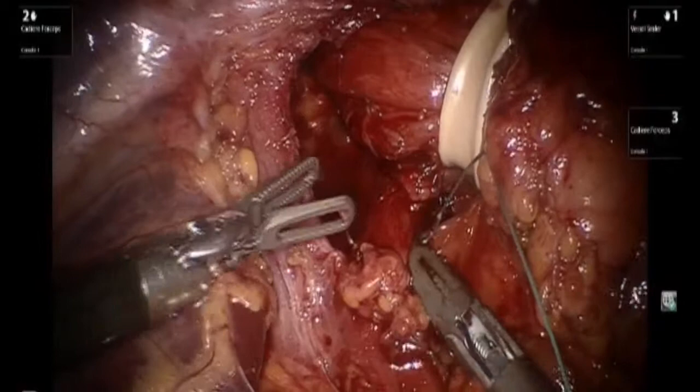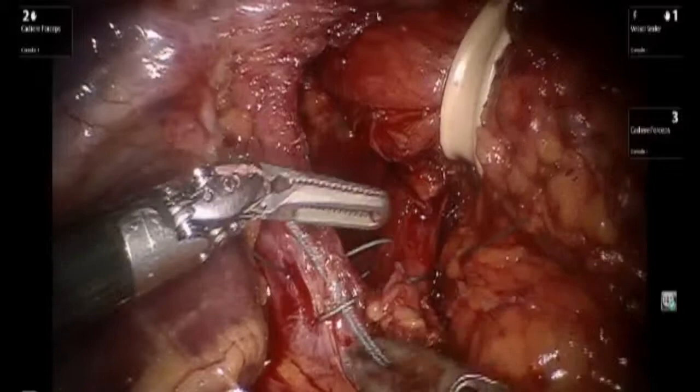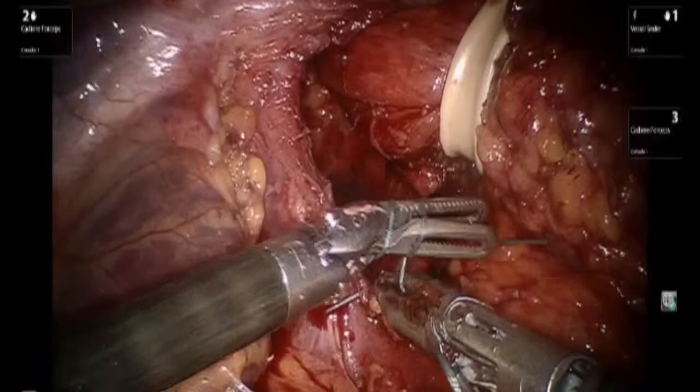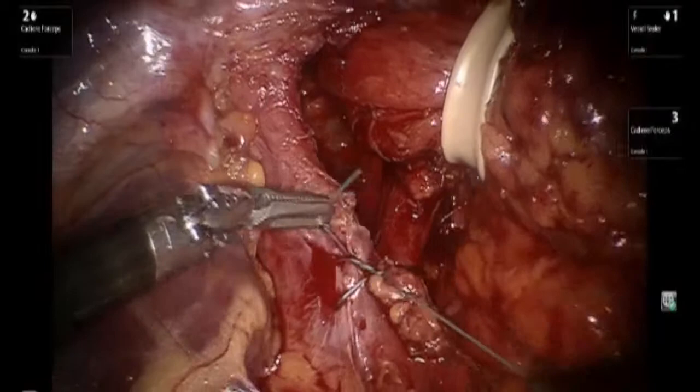We now proceed in closing the posterior crural defect. It should be noted that great care is taken in order to preserve the peritoneum overlying both of the crura, for this will provide for a much better repair. Multiple figure-of-eight sutures are placed utilizing zero Ethibond.